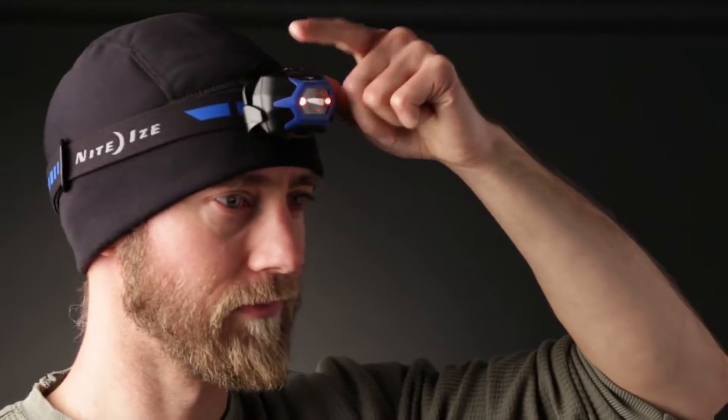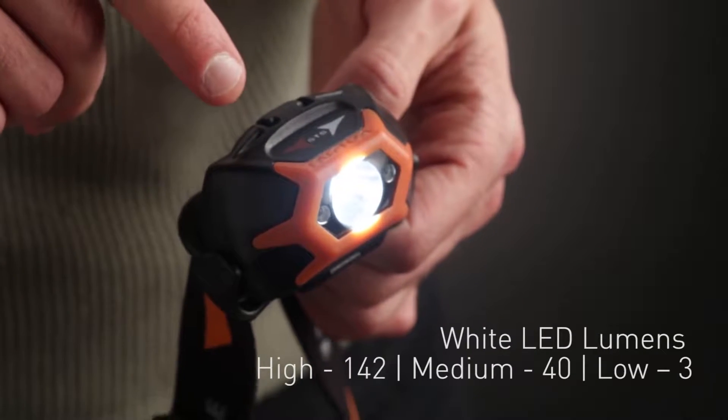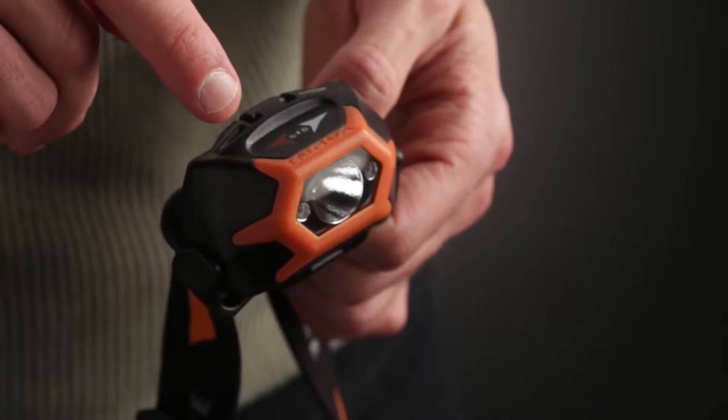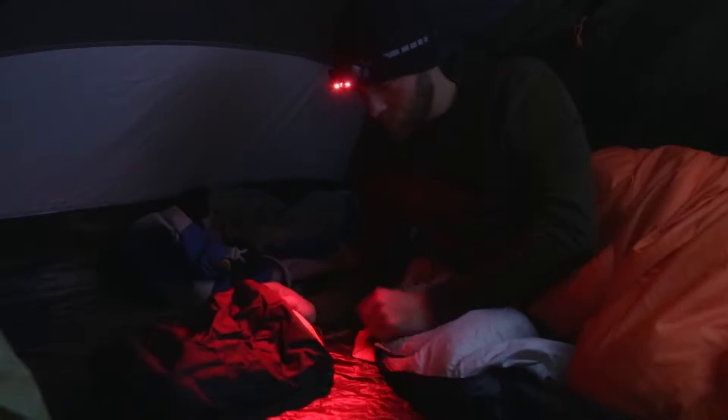The Innova STS headlamp features an innovative swipe-to-shine interface that allows for simple access to multiple modes, all with a light swipe of your fingertip. The bright LEDs are activated with a quick swipe of your fingertip across the top of the headlamp in the direction the arrow shows by color, either white or red LED modes.